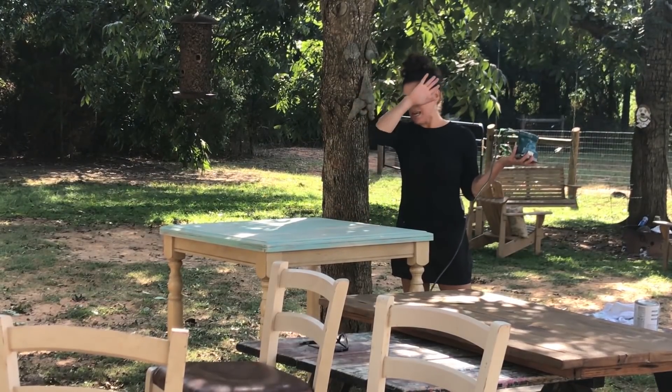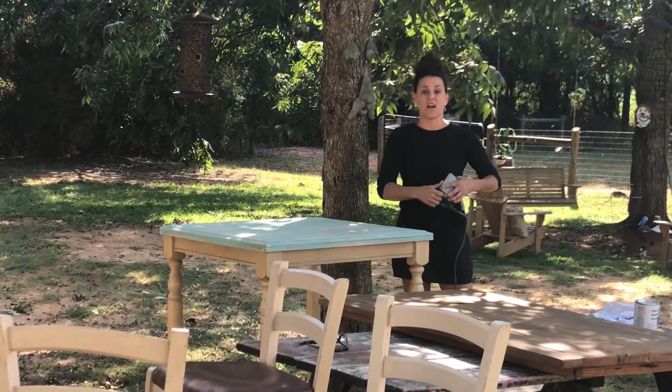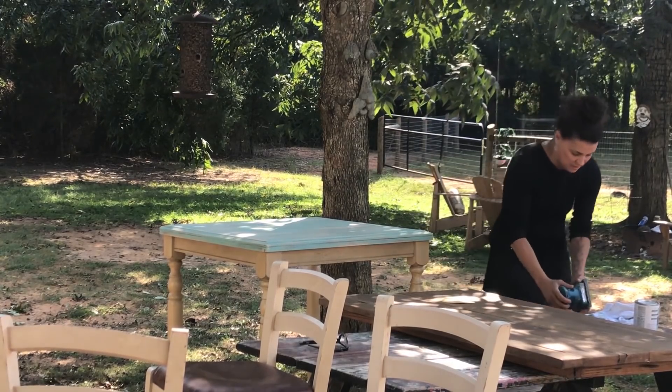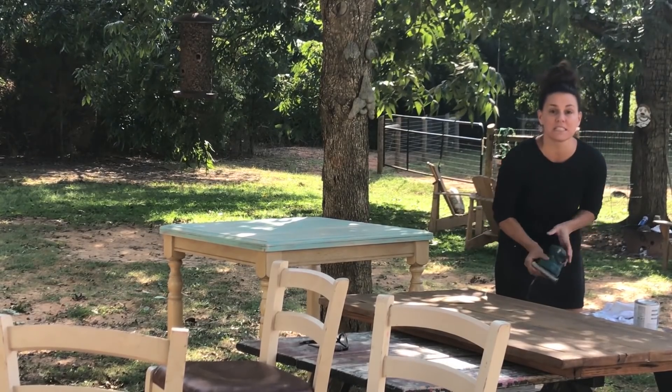I'm also sanding all of the chairs. Eventually I'm going to have all the furniture outside maybe and sand every bit of it. We'll show you what it looks like inside the farmhouse.